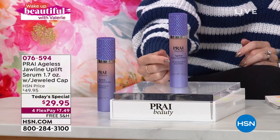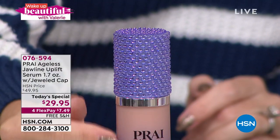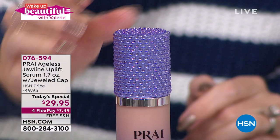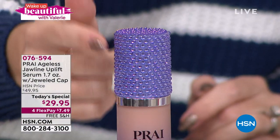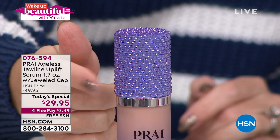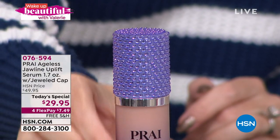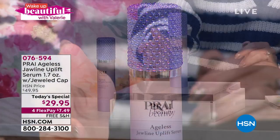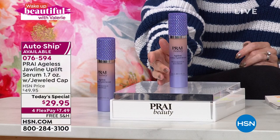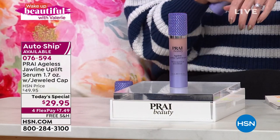We're talking about a new year, new you. If you're trying to find the right contour, the right brush, the right lift and tuck for the jawline area, you are missing out on getting the jawline uplift today. The jeweled cap comes with your first purchase — this is special and exclusive to HSN — but on auto ship you'll get the normal cap, which still has the great product inside.